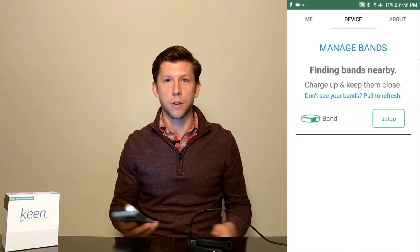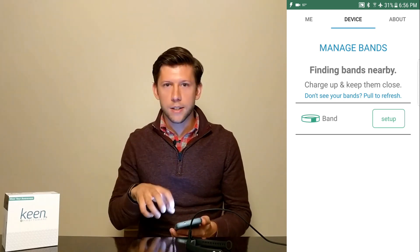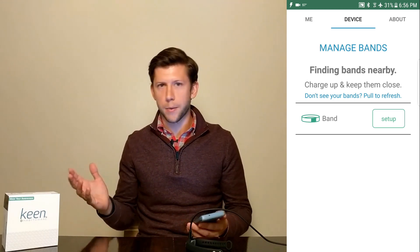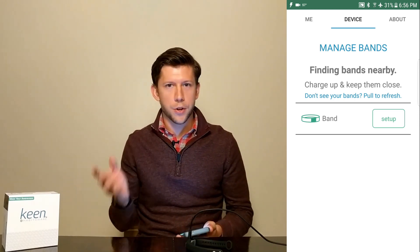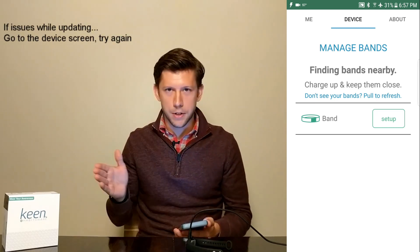Sometimes it doesn't always go super smooth. If it didn't go smooth for you — if for some reason it locked up during the update process, or your phone died or went to sleep and couldn't finish everything — don't worry. Just go ahead and try again. Hit the update button and try to keep going until it finishes.